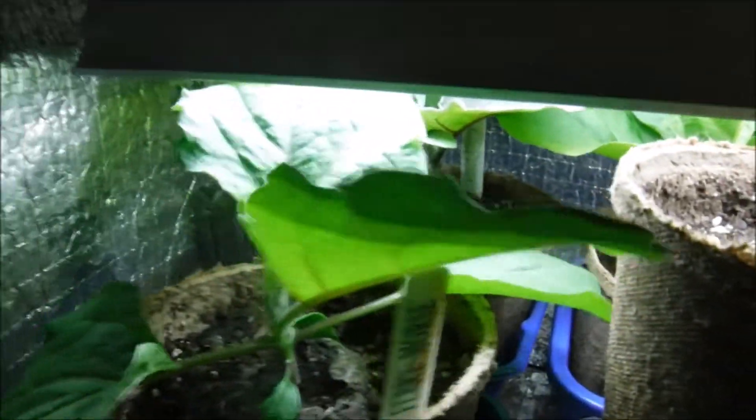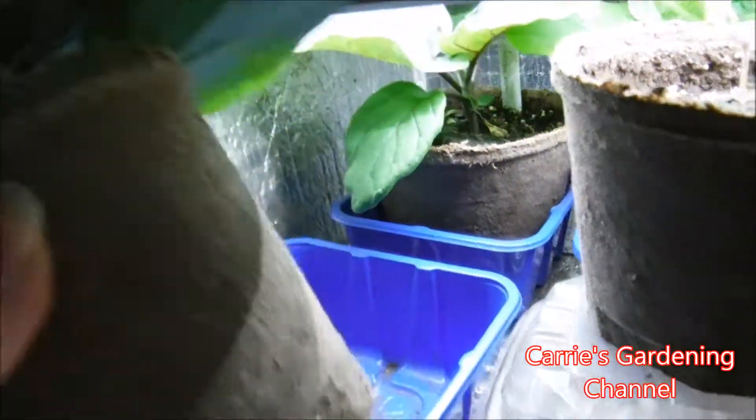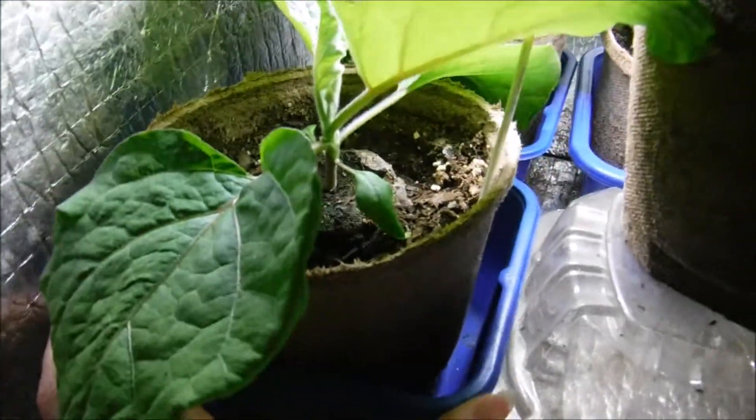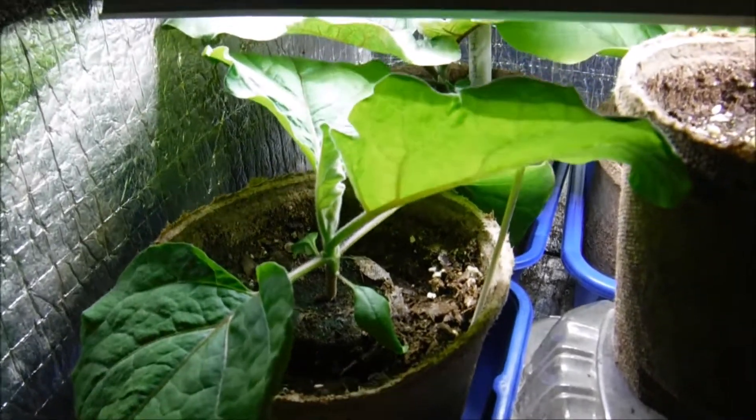This one here is a ping-tong. The roots are already coming out the bottom of this. Now this one was just transplanted last month and I used the Jiffy number five peat pots. I'll have a link down in the description for those.